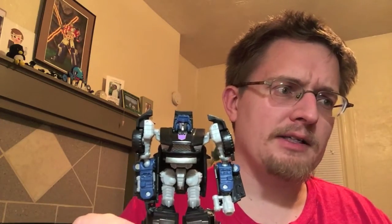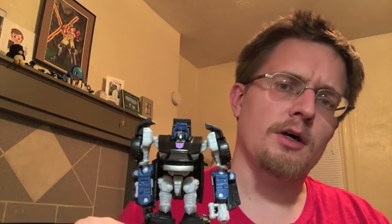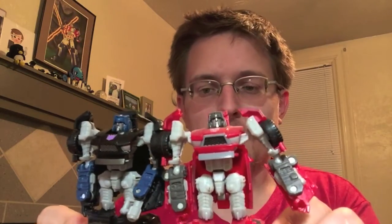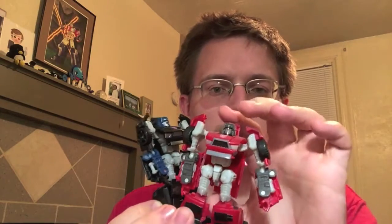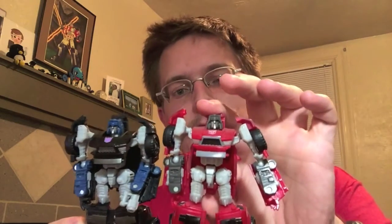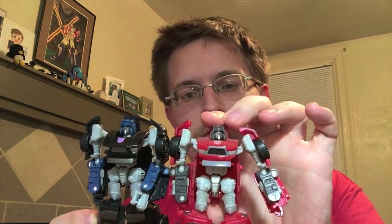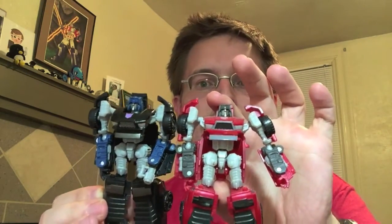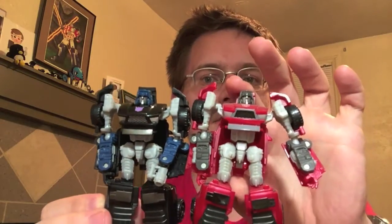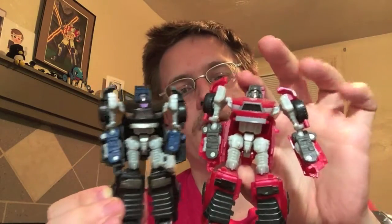He came in a two-pack back in 2012-2013 with the United version of Reveal the Shield Wind Charger. For a quick comparison, let's compare him with my very dusty Hasbro Wind Charger, who I'm going to do a separate video on. You can tell it's just a straight repaint for Wipeout here.